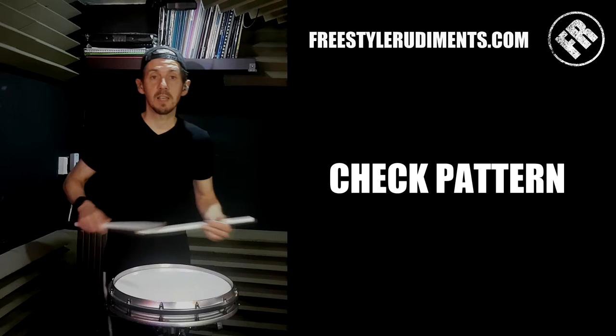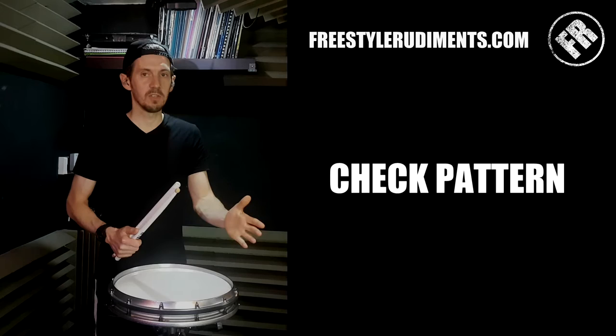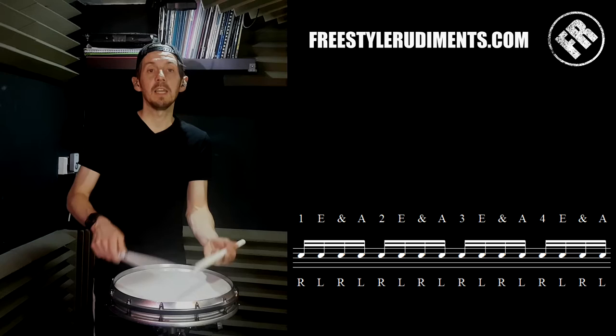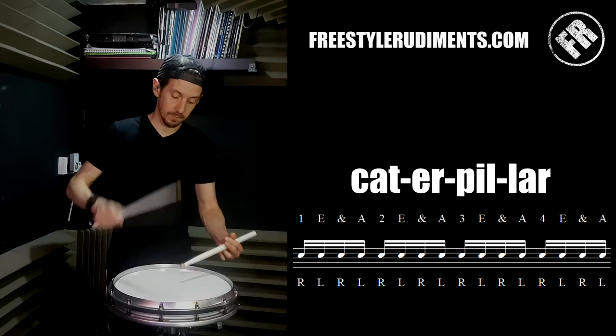Whatever I play after the check pattern is going to be something completely different, and I'm trying to make it sound like that — so I check it against the check pattern. The check pattern in this one is four lots of sixteenth notes, and I'm counting: one-e-and-a, two-e-and-a, three-e-and-a, four-e-and-a. If you've never counted in your life, think of the word 'caterpillar, caterpillar, caterpillar, caterpillar' — so four lots of those sixteenths.